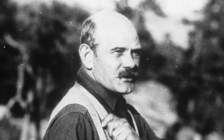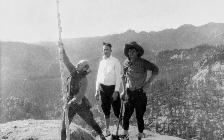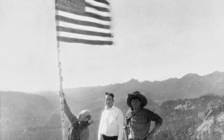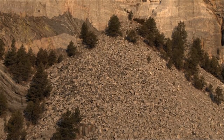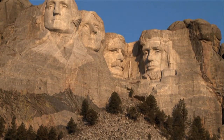Sculptor Gutzon Borglum carved more than individuals into stone. Mount Rushmore was intended to commemorate American culture and ideals, a monument to democracy itself. Thus he chose four presidents he believed best embodied the spirit of America and represented the first 150 years of American history.